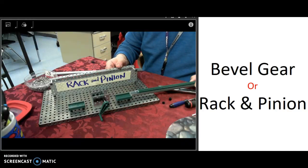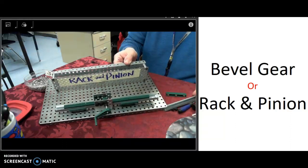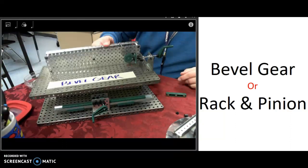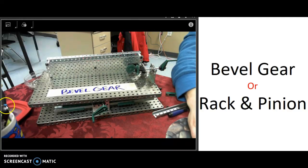So that's the rack and pinion. Choose to do either this or the bevel gear, and then let me know when you're done — I have some questions for you. Good luck!